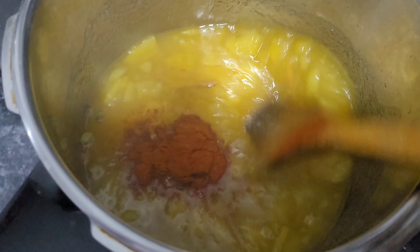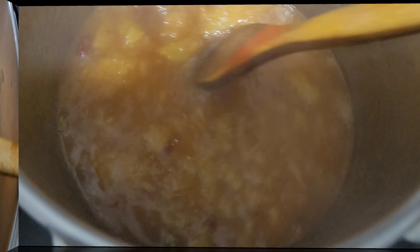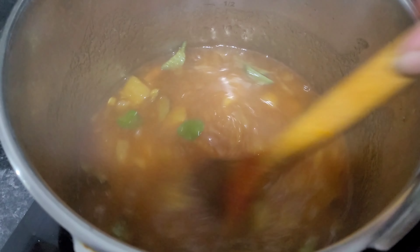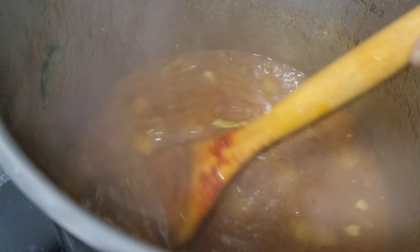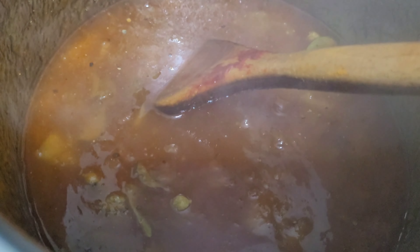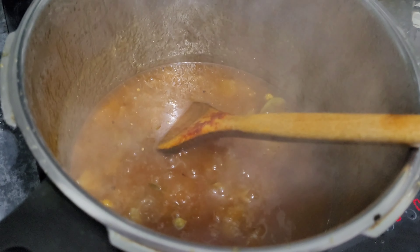For this you need to add one teaspoon of chili powder, or maybe half a teaspoon of chili powder, and curry leaves. You need to cook on medium heat. When you reach the chutney consistency, then add the lemon juice — three tablespoons of lemon juice.